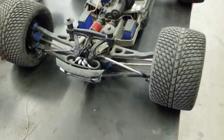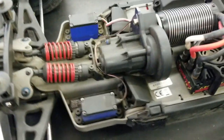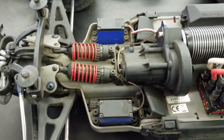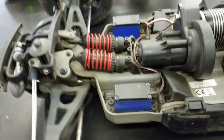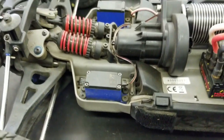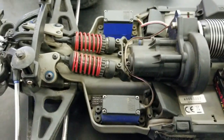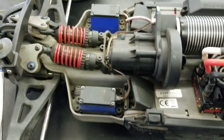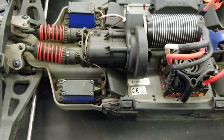Today I'm going to be changing my servo to a Savox 1258 titanium gear. I want to test the speed and the torque compared to two of these servos. I'm only putting one of the Savox servos in compared to the Traxxas two servos — it's about time to replace it anyway.